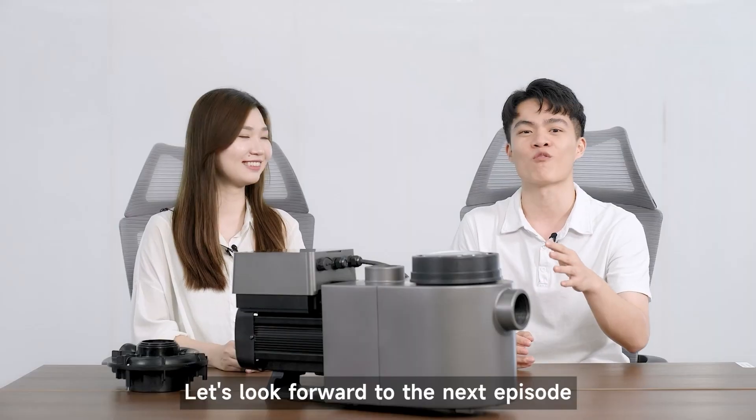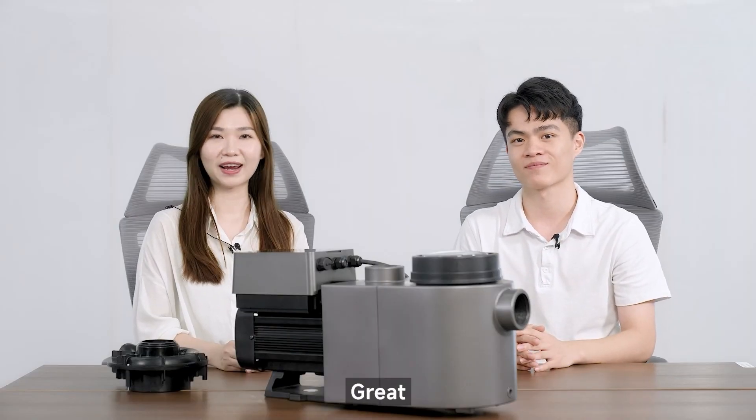Want to know how to use this pump? Let's look forward to the next episode. See you later. See ya.